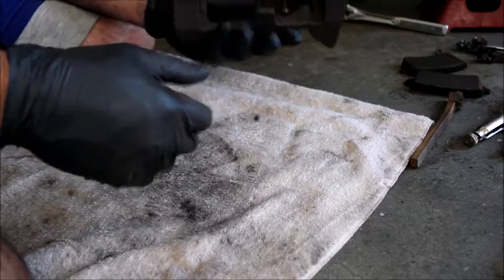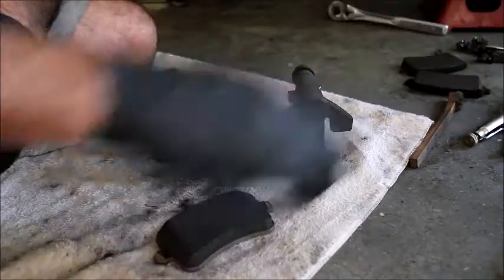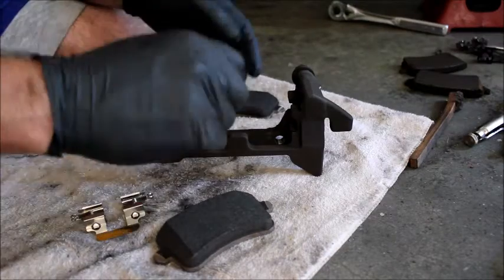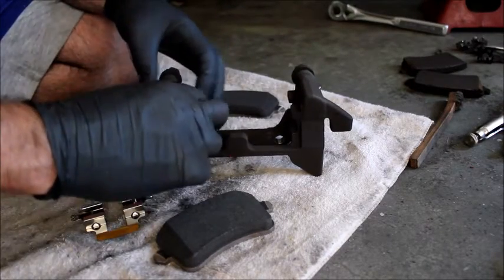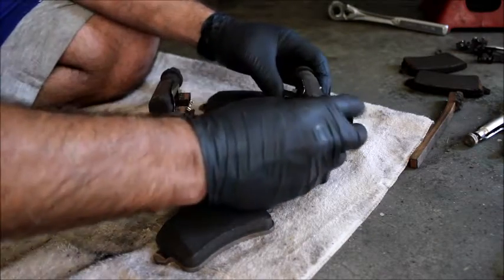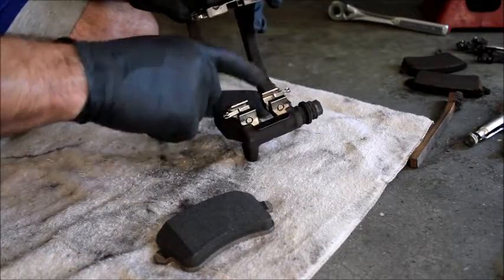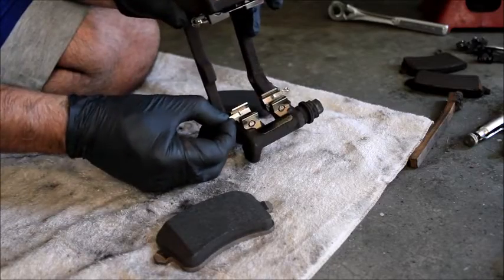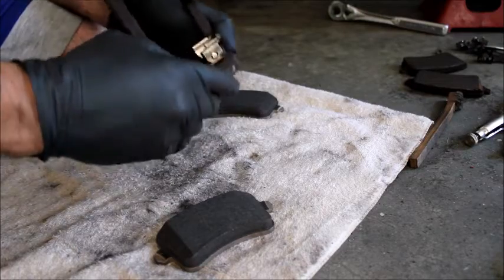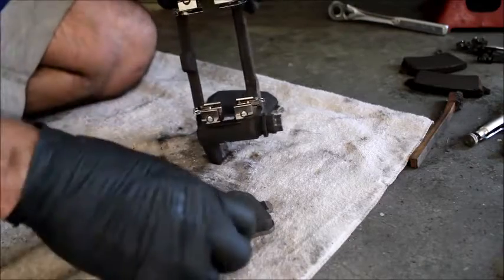The trick to this whole job — now that everything is clean — is how to put it back together. You need your two pads and your two clips right now. Clips go in like this, everything lined up and pushed in. Make sure you don't bend these guys — that's the whole mechanism that allows the pads to spring back.